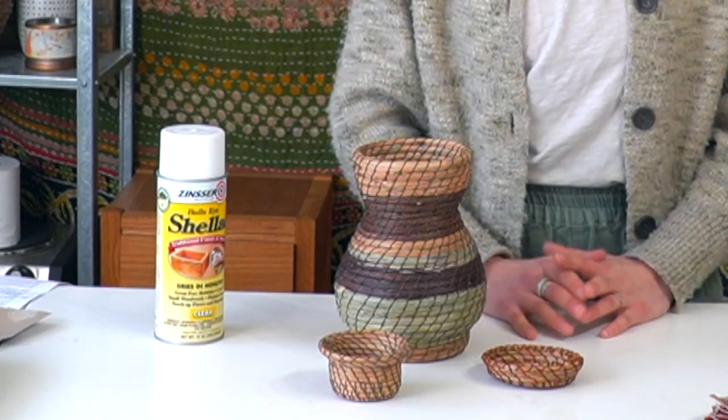I have four pine needle basket finishes for you to try on your baskets and I'll go over how to apply them. The first is shellac, and then the last three involve beeswax. One will be just plain beeswax, the second is beeswax and paraffin, and the third is a beeswax wrap recipe from Mountain Rose Herbs used to create beeswax wraps — an alternative to plastic wrap for food storage. First up, let's go over how to use shellac.